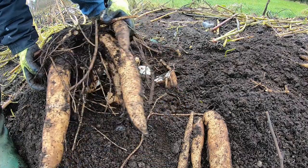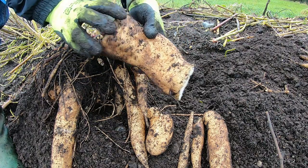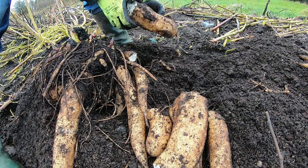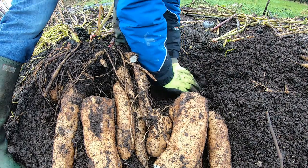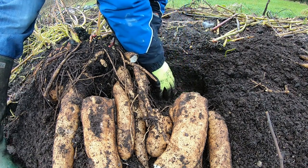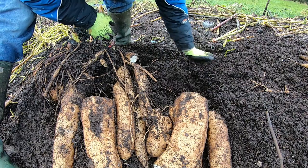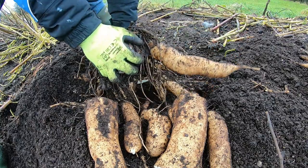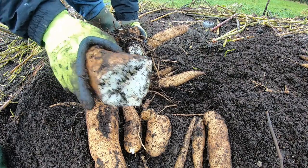That is the biggest ever Yacon plant we've harvested here at our place. Look at this one — oh my god, that's absolutely enormous. And there's more of it in the ground of course. Must weigh some of these — this is all part of the same plant. There's one bit stuck in the ground; I'll just leave it for the soil life. That must be at least five kilos, maybe even up to ten kilos in the one plant.